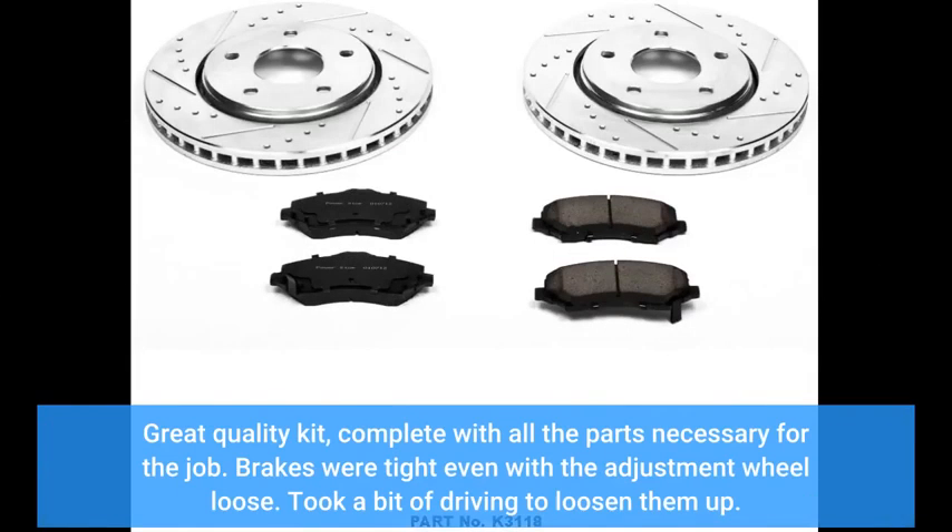Great quality kit, complete with all the parts necessary for the job. Brakes were tight even with the adjustment wheel loose — took a bit of driving to loosen them up.